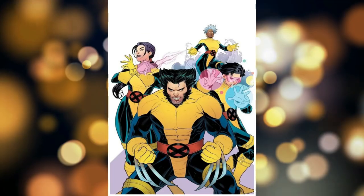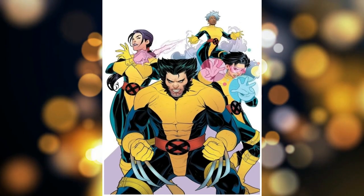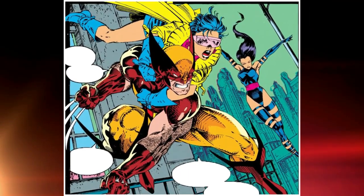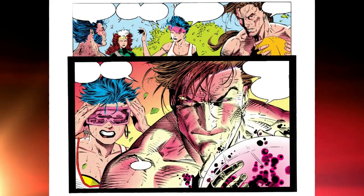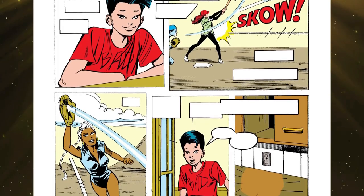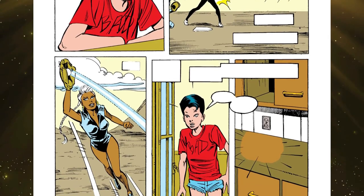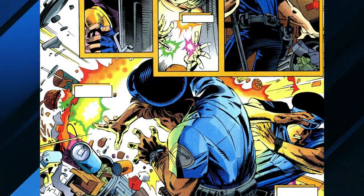Her stint with the X-Men. As a young mutant, Jubilee struggled to come to terms with her powers and her identity, often feeling isolated and misunderstood. However, she eventually found a home and a sense of belonging with the X-Men, a team of superheroes who fight for the rights and acceptance of mutants. In the comics, Jubilee initially serves as a sidekick, providing comedic relief and a more youthful perspective to the team. She's portrayed as a plucky and energetic teenager with a love for pop culture and a sarcastic sense of humor. She eventually learns to use her powers effectively and becomes a valuable member of the X-Men.